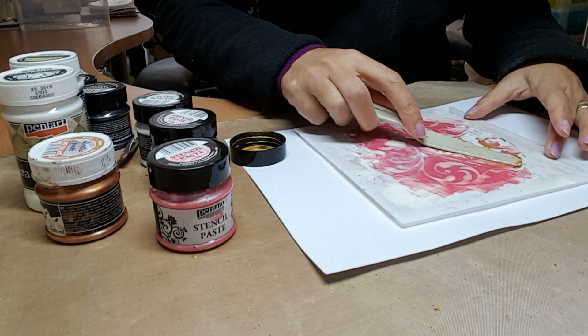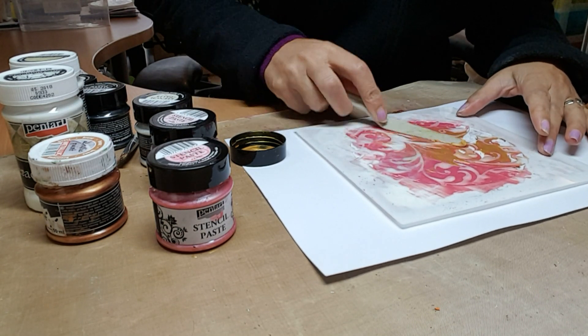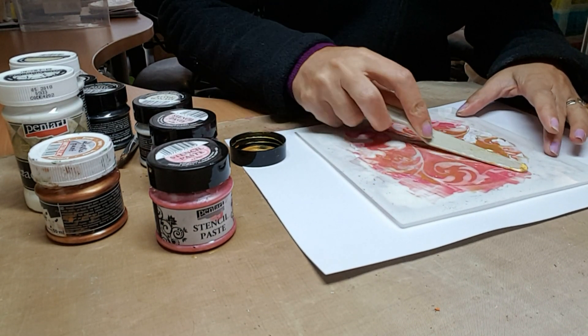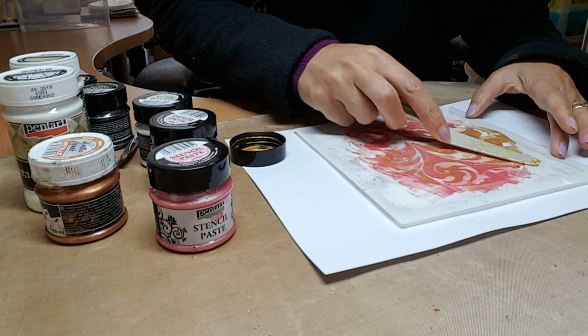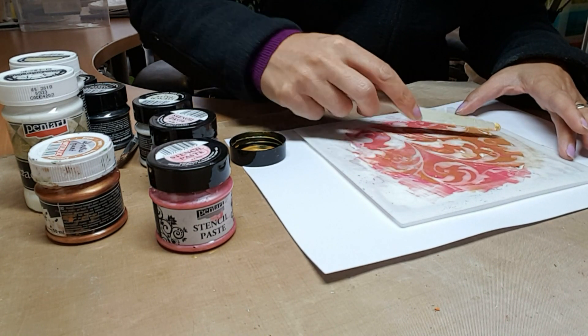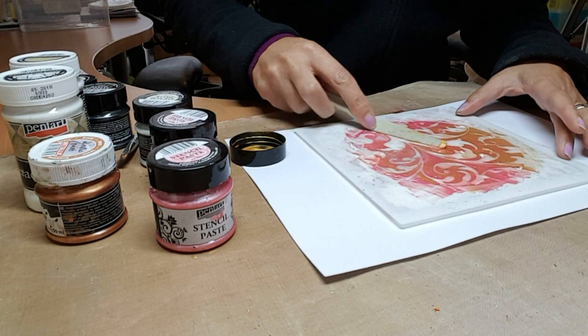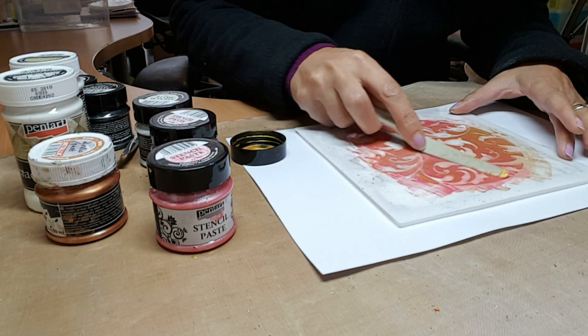I'm also going to add a bit of gold because we introduced gold in the background and I want to pull that to the forefront. This works really well with the pearl range because it's very metallic and very rich — it just pulls the whole circular project together. I'm just taking the palette knife and spreading it as if it were butter.